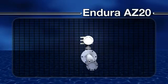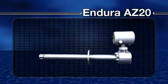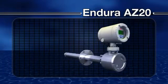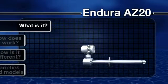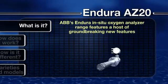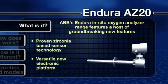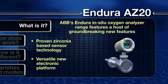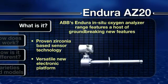Let's now look in more detail at the Endura In-Situ Oxygen Analyzer range from ABB. Featuring a host of groundbreaking new features, the Endura AZ-20 combines ABB's proven Zirconia-based sensor technology with a versatile new electronic platform, truly making it the product of choice for a broad array of combustion applications.